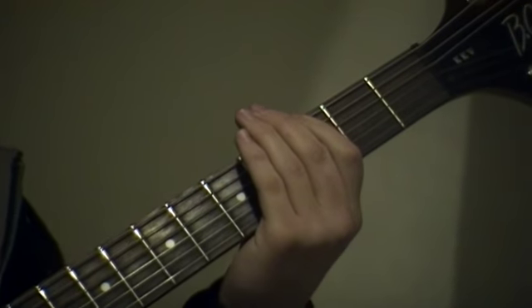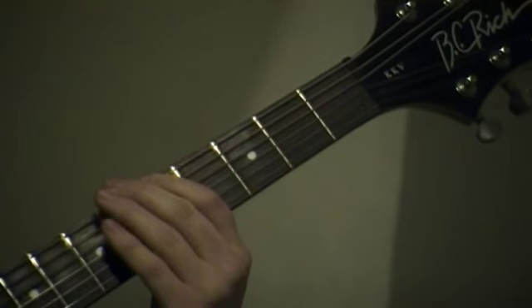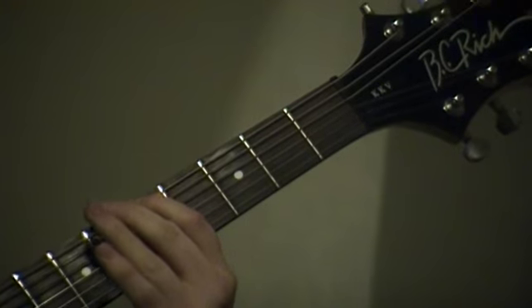And then go back and forth from the fifth fret. And then slide down to your fifth fret.